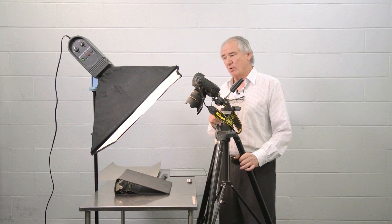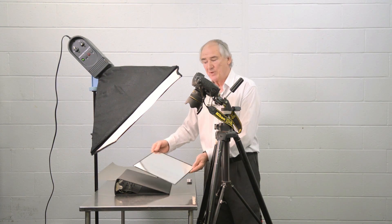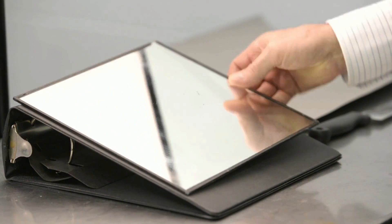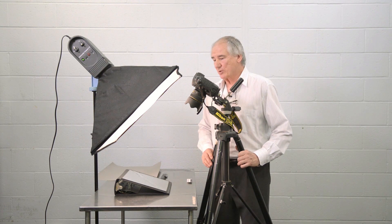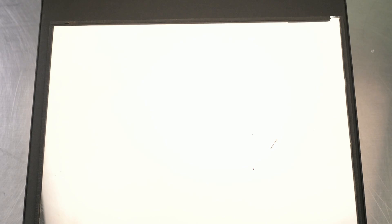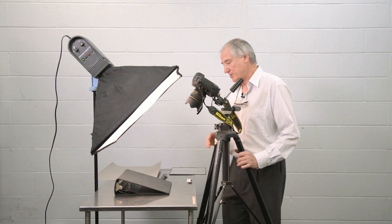The other thing we might want to do is, if we do have a mirror, we can place it on our tabletop and be able to look through the camera and see that the lighting is even and is in the proper place. So having a mirror handy is not a bad thing to use.